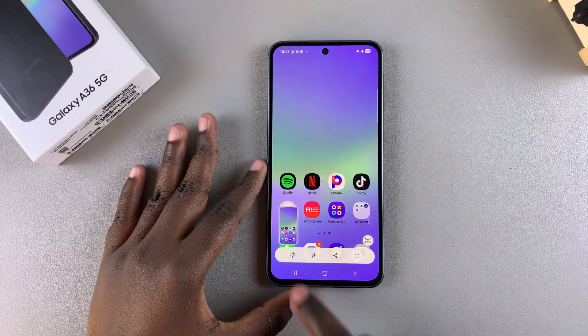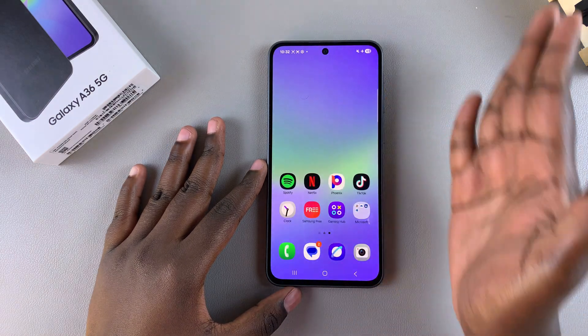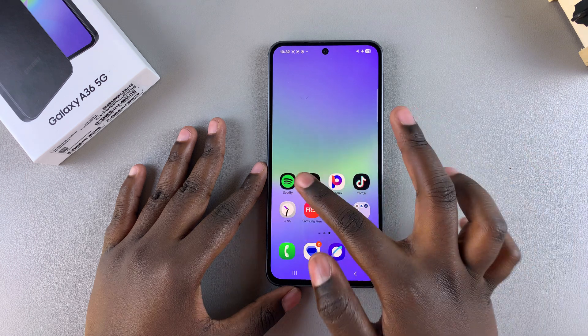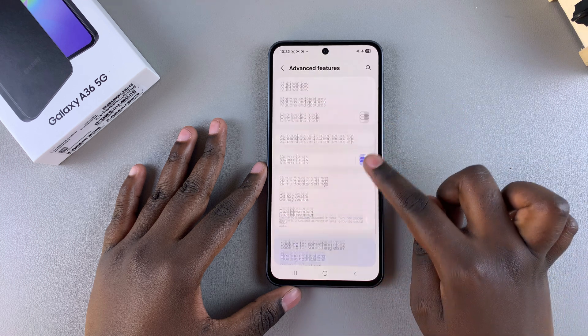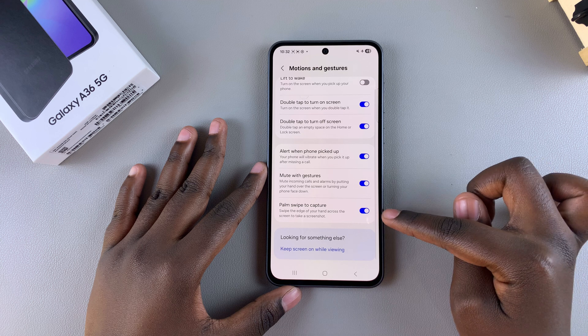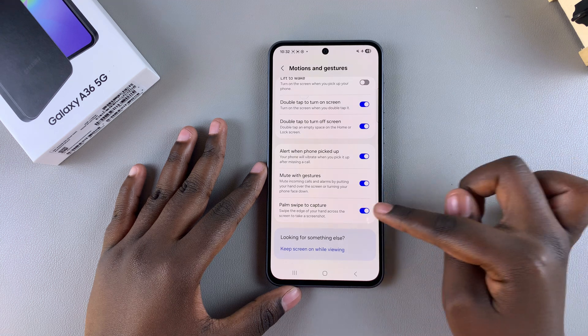A screenshot will be taken and you can tap on it to view the screenshot. If the palm swipe gesture doesn't work, ensure that the feature is enabled. Navigate to Settings, scroll and select Advanced Features, then look for Motions and Gestures and tap on it. Look for Palm Swipe Gesture — if it's disabled, just tap the toggle to turn it on.